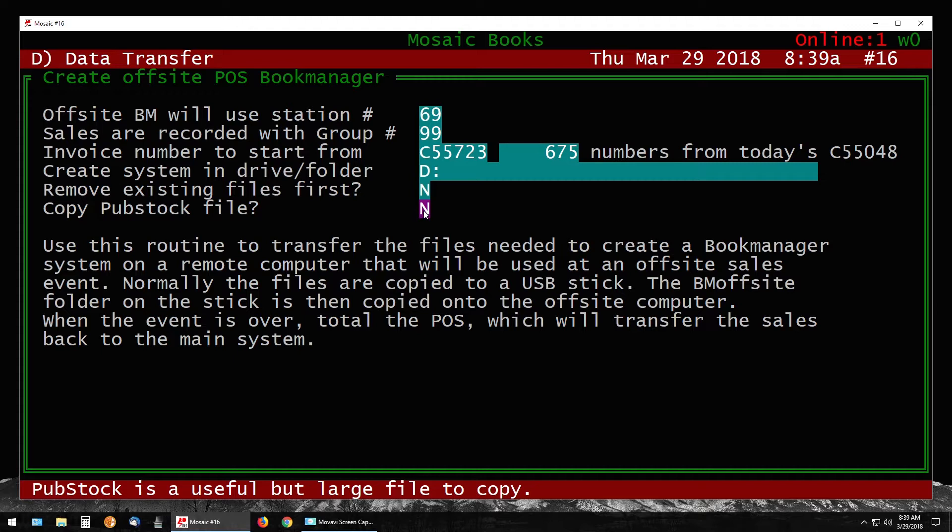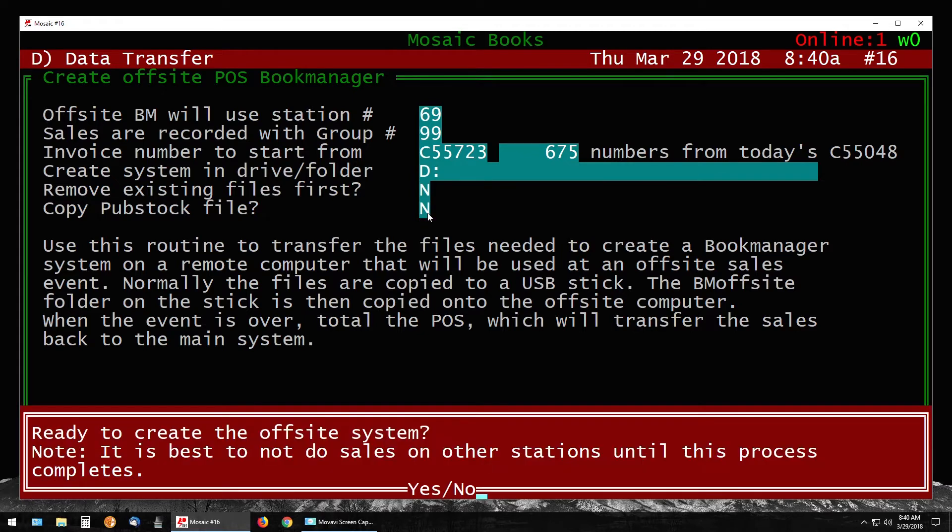The option 'Copy Pub Stock File' lets you check pub stock while at the off-site event by pressing the comma key. Note that you cannot make orders at an off-site event — any ordering done on your off-site Book Manager will not be brought back into the main system, so it's for information purposes only. Most of the time we say no to this option because the pub stock file is large and adds a few minutes to the process.